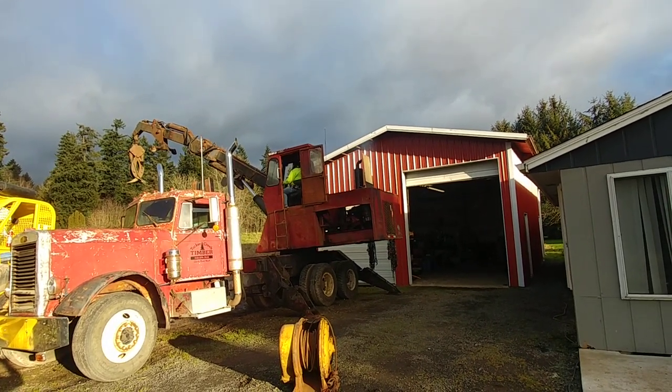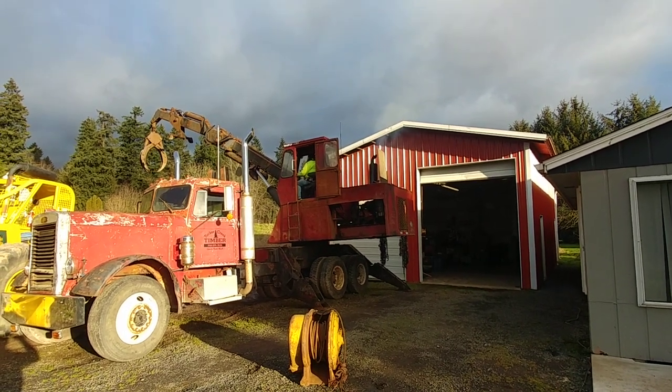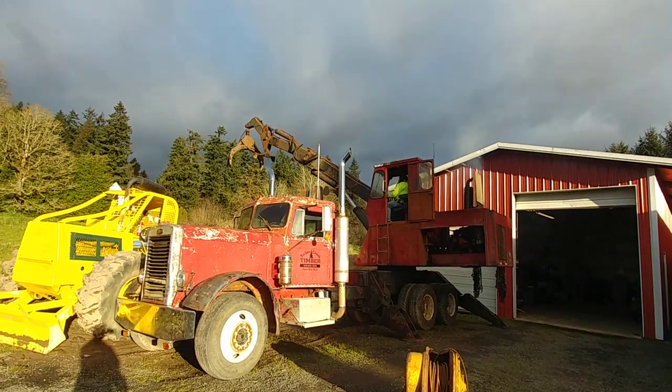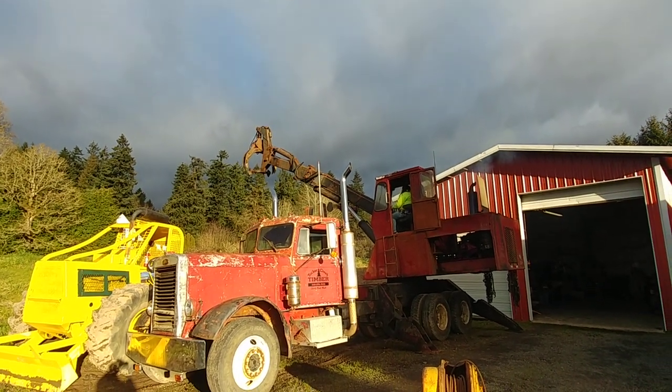Got a piece of plywood there against the exhaust so it wasn't blowing diesel exhaust all over the front of the shop. That bad cylinder is just throwing raw fuel out. Look at her go — I am so freaking proud of her.